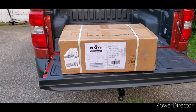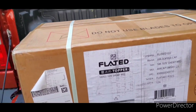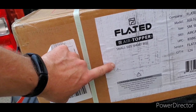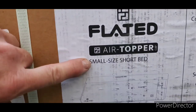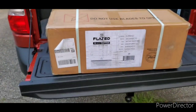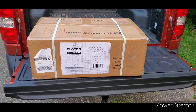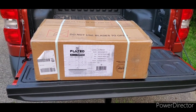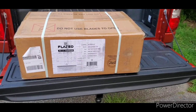Just showed up — this is the Flated air topper for the Ford Maverick, in particular what they call a small short bed. You can see a picture on the box. The plan is to open it up, inflate it, put it on the truck, take it for a ride on the highway, and see how things work in general. I'll be working one-handed with this camera.